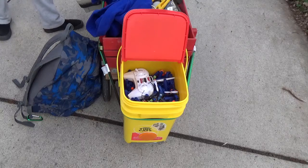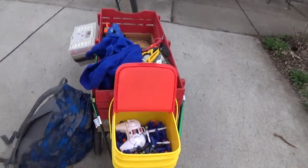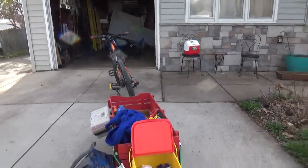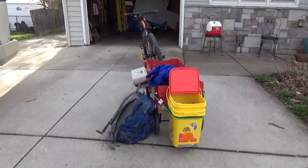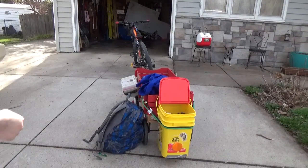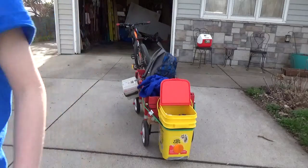The bike is a Trek mile-five — it really pulls the stuff well. I'm going to go ahead and pull it into the garage and check to make sure everything's all good.